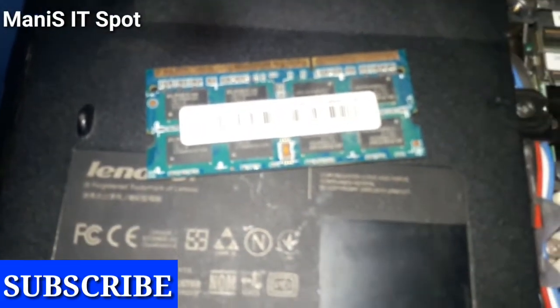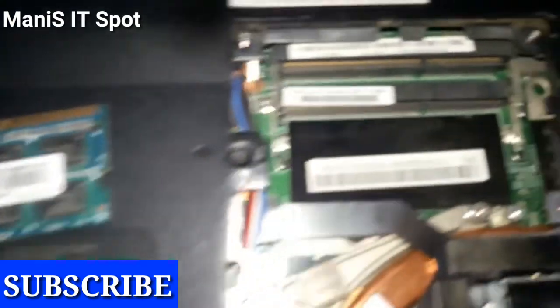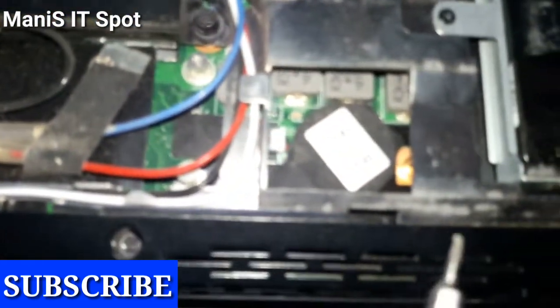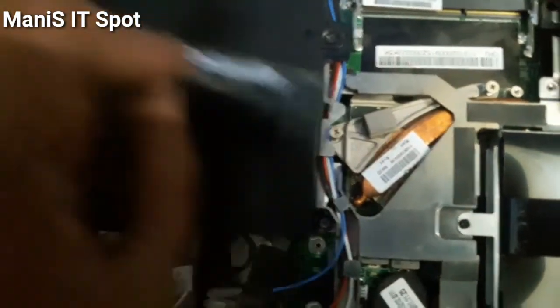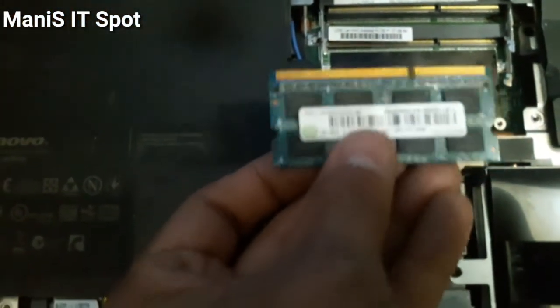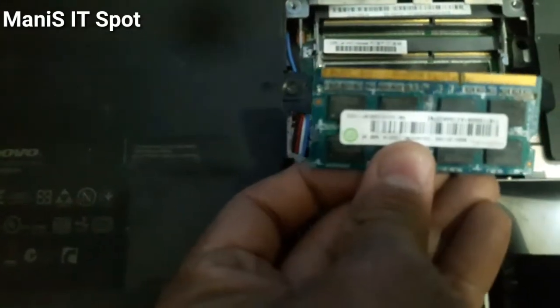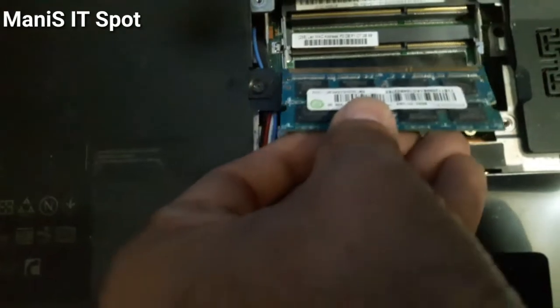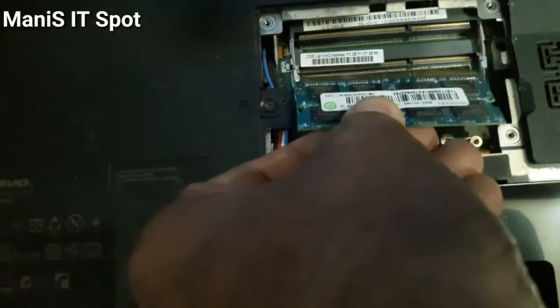Similarly, if you want to replace the hard drive, this is the hard drive. And this is the CMOS battery that is present. To put the RAM back, it's not a difficult task — just match the cuts. Remember, there is one notch on the RAM and one on the RAM slot.